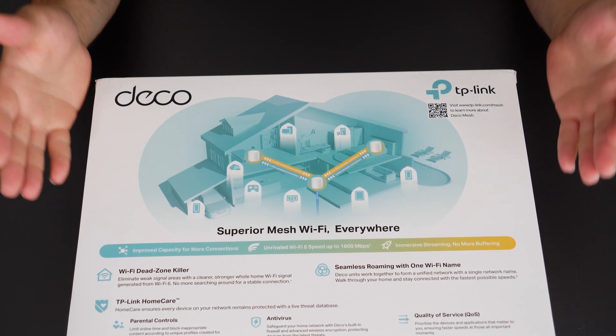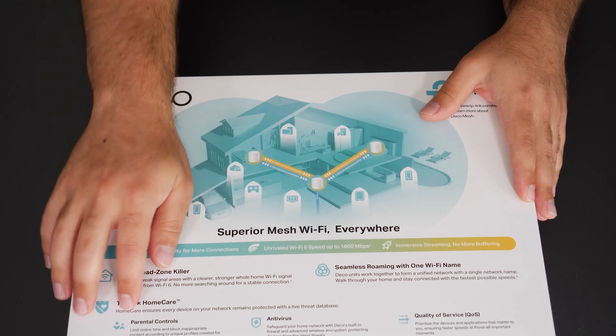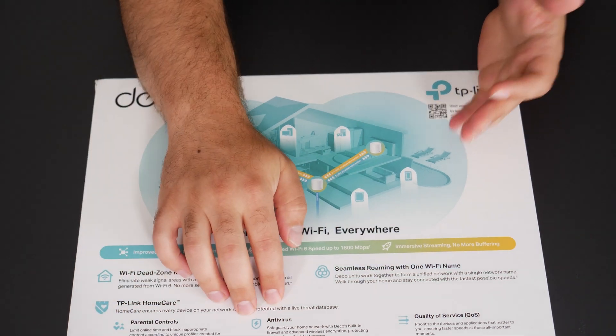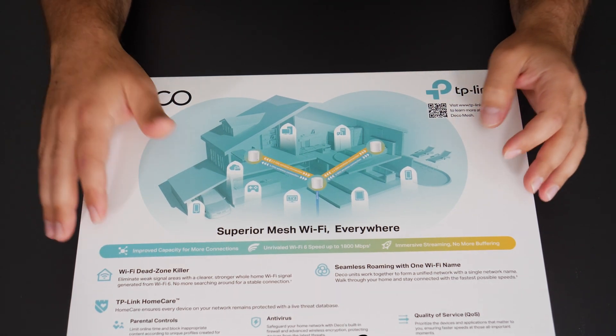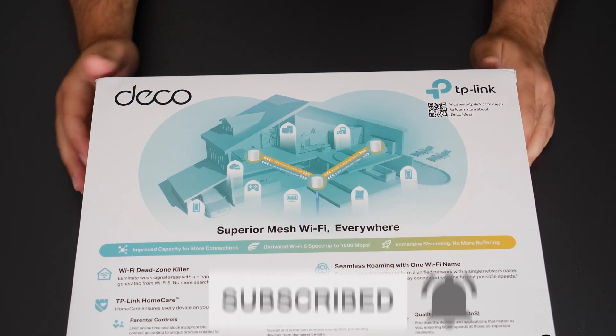It's basically designed to increase Wi-Fi coverage. The TP-Link Deco also comes with parental controls and some sort of antivirus. Routers in general come with firewalls and offer some protection, and it also has quality of service, which is pretty much standard for most routers.